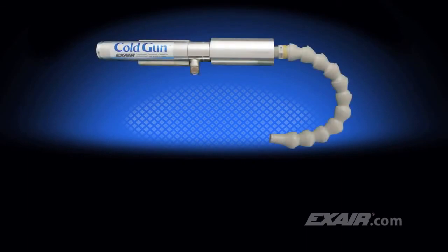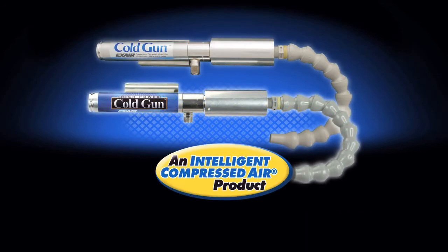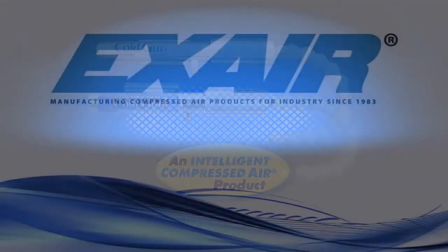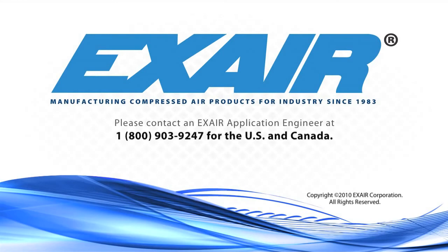Replace your messy mist system and improve dry machining operations with X-Air's cold gun or high-power cold gun air coolant system. They're intelligent compressed air products that are built to last. If you'd like to know more about X-Air's cold gun products, please contact an X-Air application engineer at 1-800-903-9247 for the US and Canada. Our worldwide number is 513-671-3322.